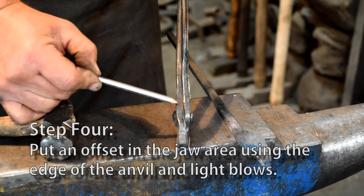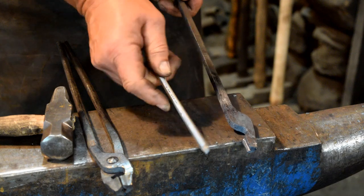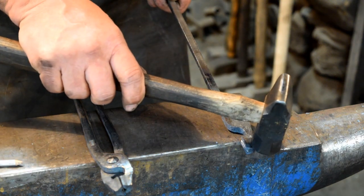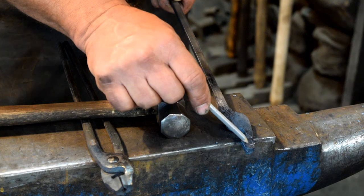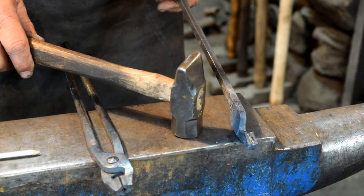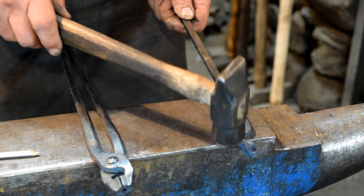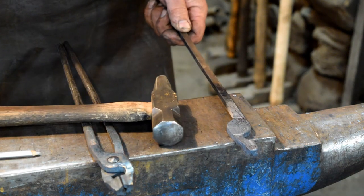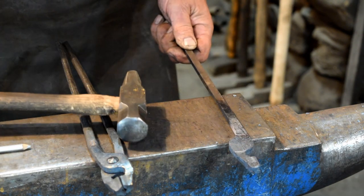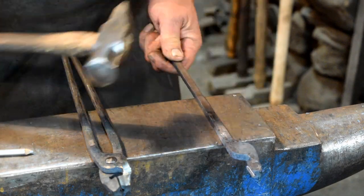Now we need to put a slight offset in the jaw area. To do that we're going to heat up our blank. We'll bring it out and lay it on the anvil so that the split open jaw is to our right, and we're going to line up the back side of the jaw with the edge of the anvil and use our hammer to tap this down just a little bit. Focus your hammer blows on this part of the jaw. Give it a little tap, then rotate it 180 degrees and slide it forward so that the hinge area lines up with the edge of the anvil and hit this down with one light tap. Then we'll slide it forward to where the back side of the hinge area lines up with the edge of the anvil, give that a light tap, then rotate it back 180 degrees, slide it forward about a quarter of an inch, and give that a slight tap.